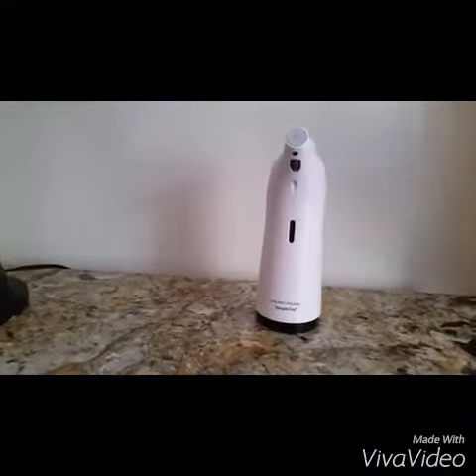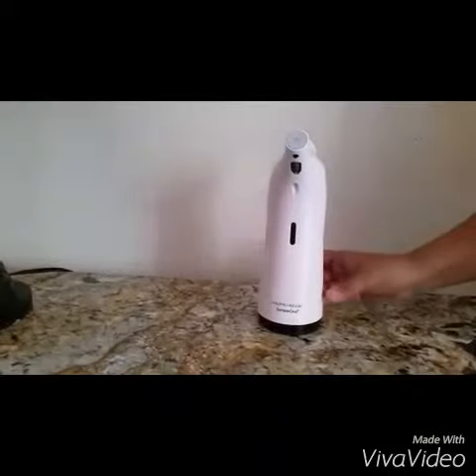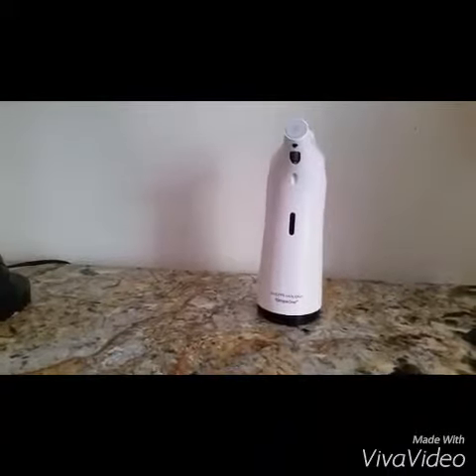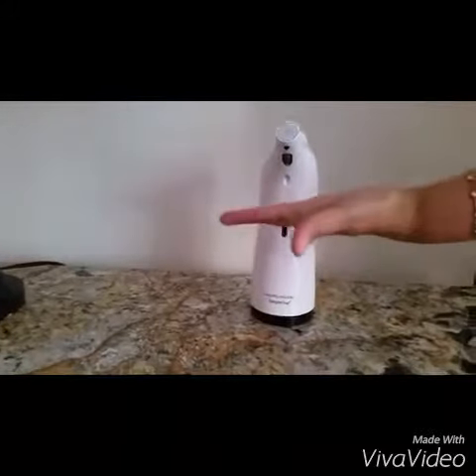It's just the perfect thing for the bathroom and excellent for kitchens — you always get the perfect amount dispensed every time. Here I'm going to show you the awesome blue light and how quickly it works. I just turned it on; you can keep it in always-on mode, or if you want to keep little ones from using it, turn it off. So it's on — there you go, perfect every time.